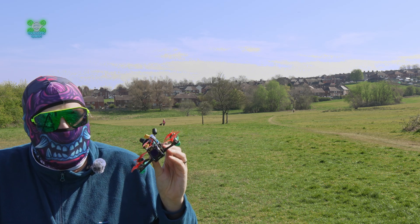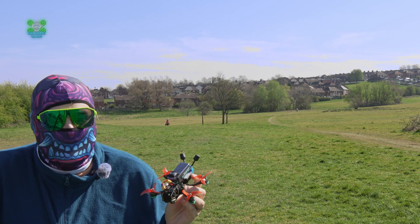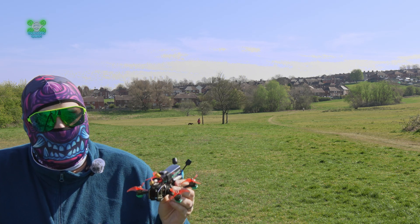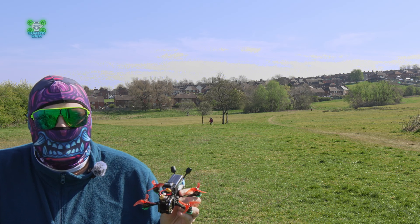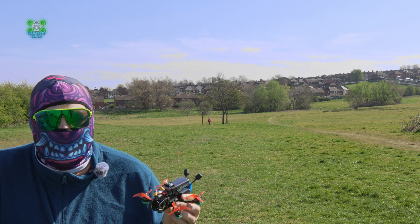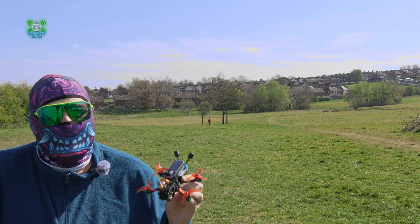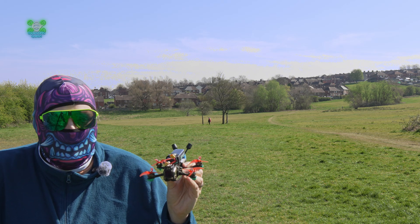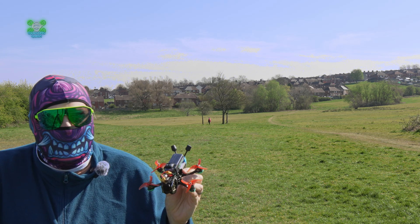A lot of people ask me, as an HQ-sponsored pilot, do you ever fly other props? I do — generally it's HQ, but I will always try other things. And it feels a bit weird to turn around and say I much prefer these Avant props, but on this two-and-a-half-inch platform they are brilliant. They feel a lot more locked in, there's less bounce back, and I've crashed them about 100 times without any damage whatsoever. So my advice: get a set of these Avant props, add GPS rescue, and then you've got yourself not only a great drone, but an unbelievable drone.